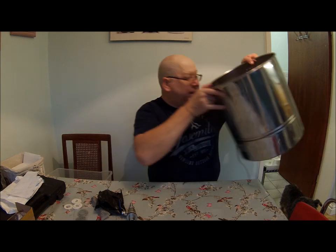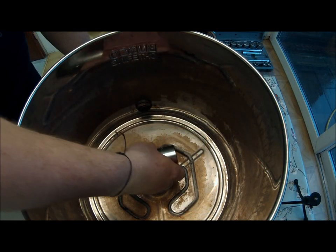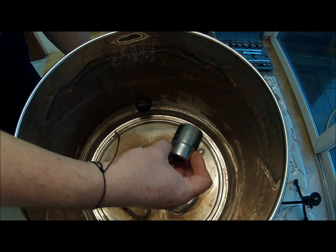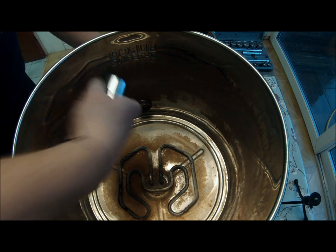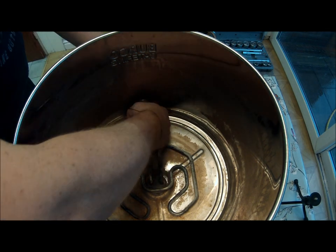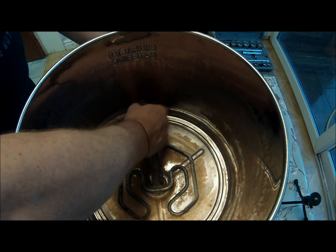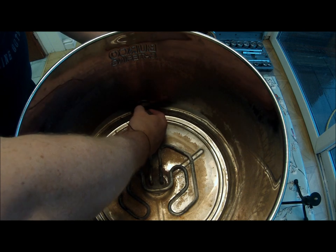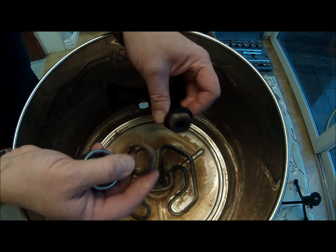We'll get into the build. First thing is to take the tap off. I've got a 1 and 3/16 inch stroke 30mm socket. Put that on — surprising, that was — it was timed up with the pliers, but with the socket on: easy. So that's the old tap off.